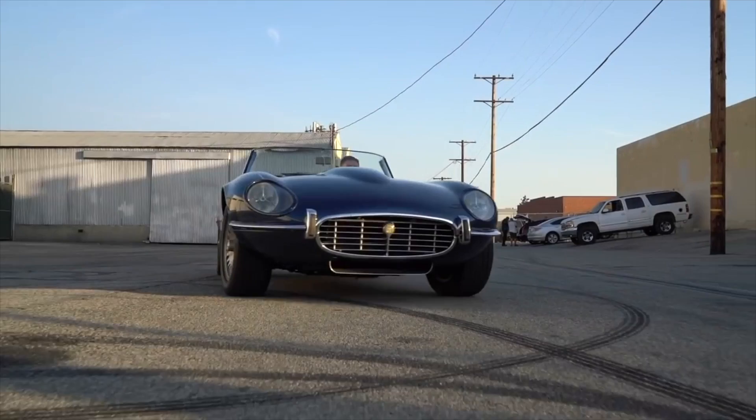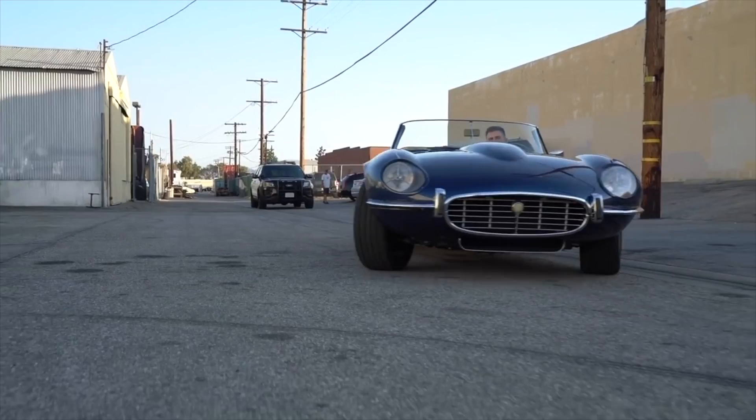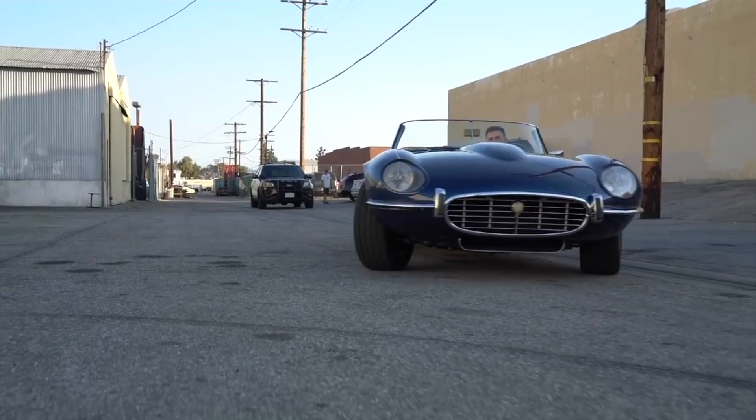This is Henry - this is son Nico, father and son team building cars together. I specialize in Jaguars and most English cars, but at the same time I come up from a hot rod world where my hobby was cars, so I kind of combine the two together a lot of times when I build cars.